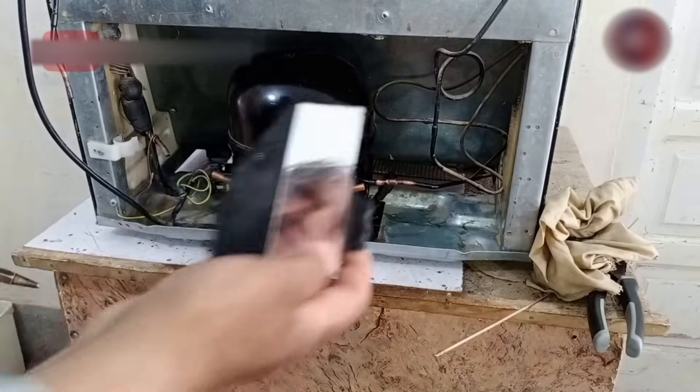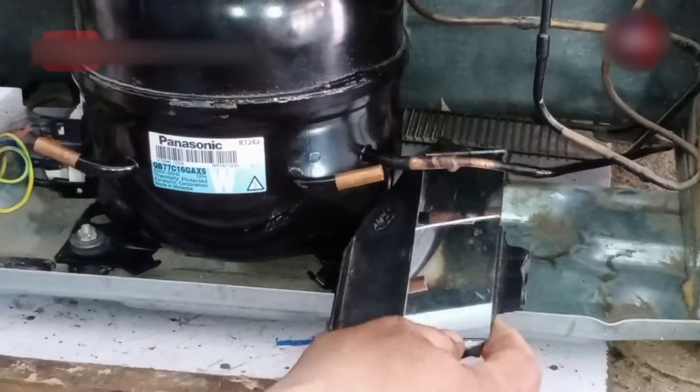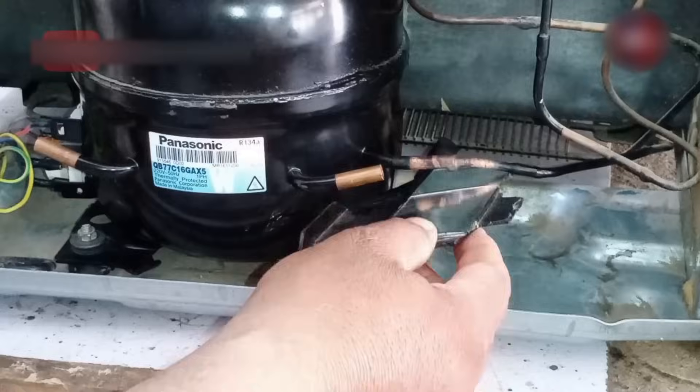Now for checking your welding, you can use a mirror. Through this, you can see the back side of the pipe and figure out whether you welded it correctly or not.